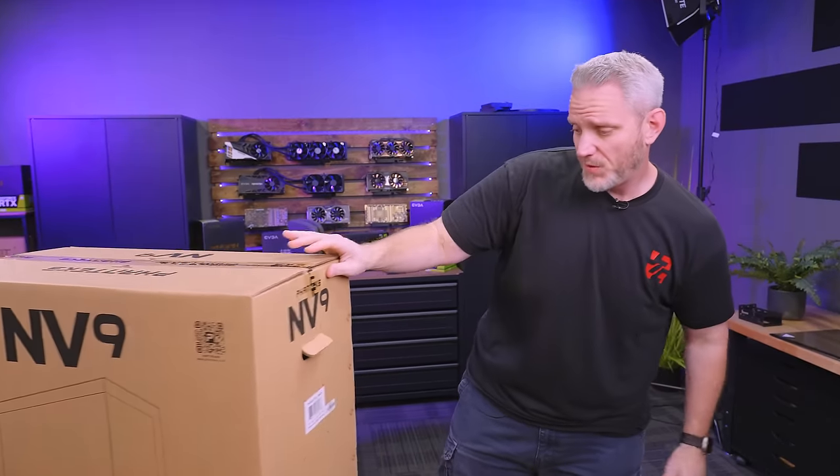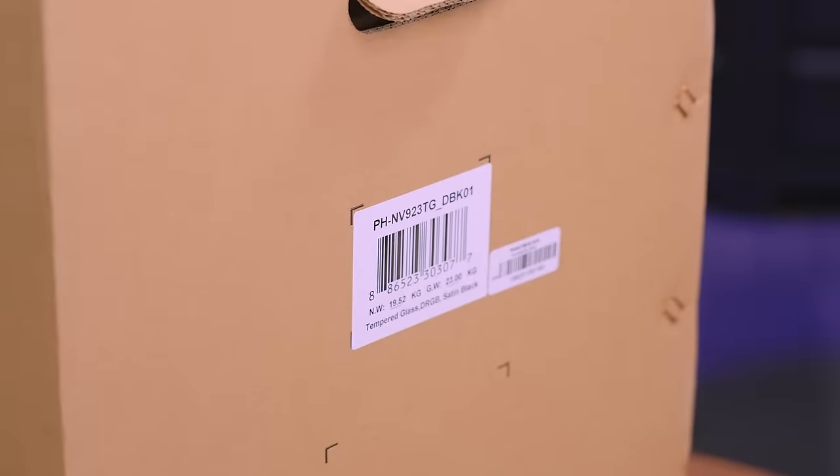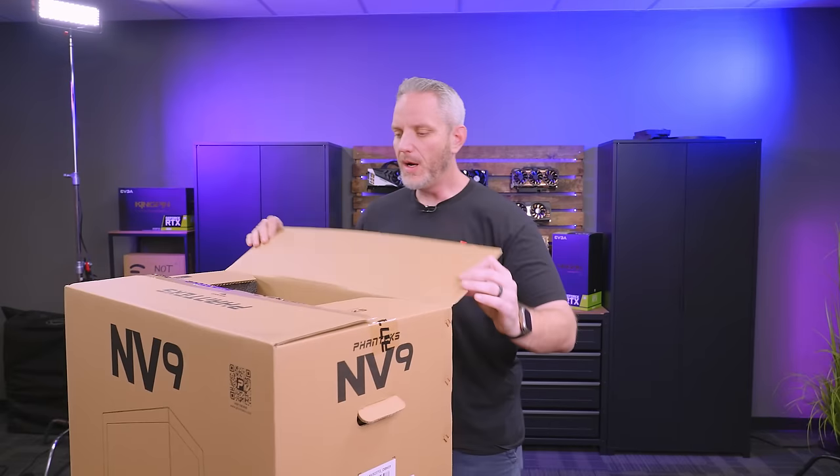The exact model number of this one is PHNV923TG_DBK01. Why do we care about that? We actually don't.